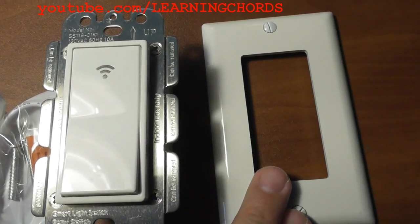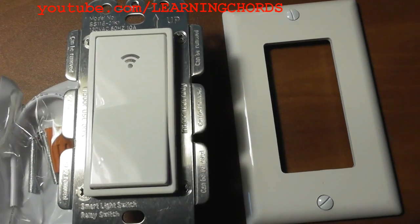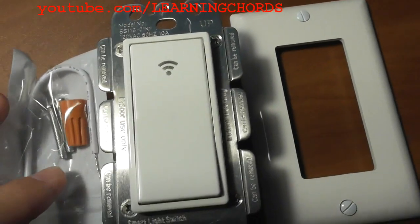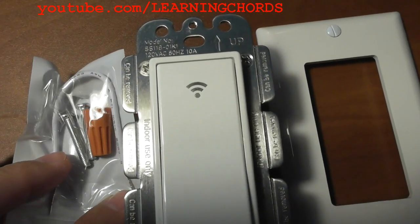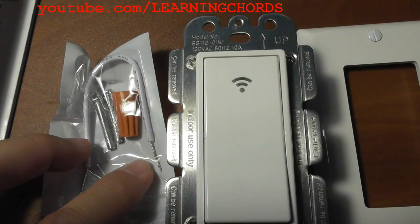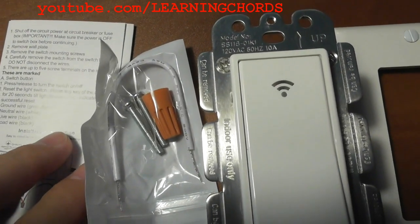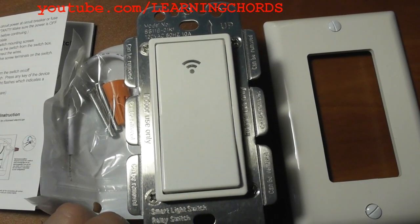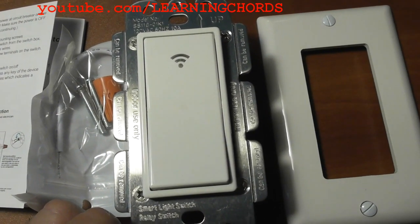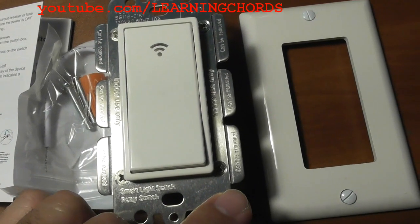In the package we have a face plate if you want to use it. The instructions also show how to connect this to a three-way switch. The switch comes with one wire nut, an additional piece of wire which is likely needed for your neutral wire, two screws for the junction box, and the instructions. The advantage of a switch like this is voice control via Alexa or Google, or you can use the Smart Life app — free on Apple or Google Play.